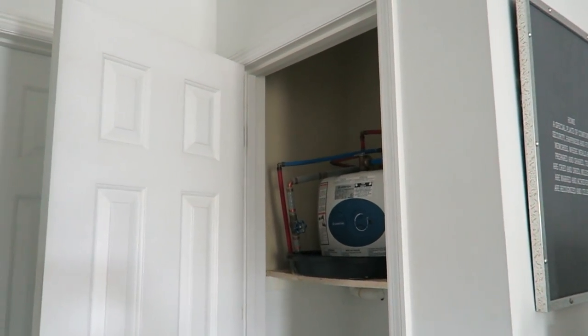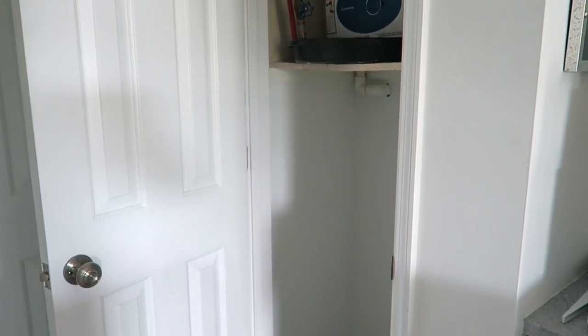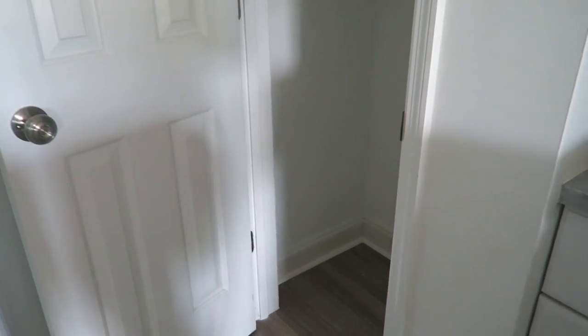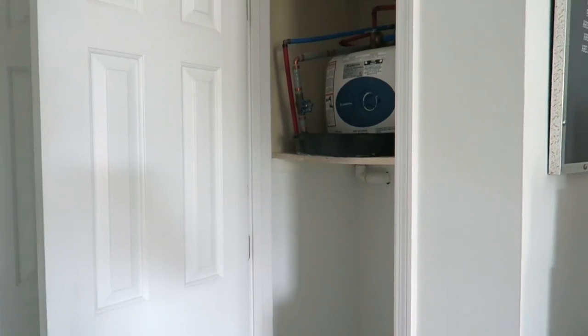Hi friends, I hope you all are doing great. It's me Nikki here and I'm in my office. You all know that I started my professional organizing business and I've been enjoying it and so busy, but I wanted to take this moment to take you on this journey of putting this little closet together.